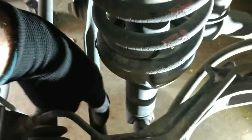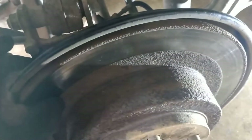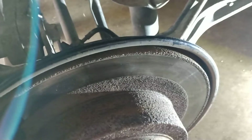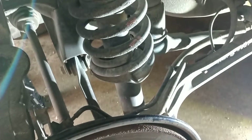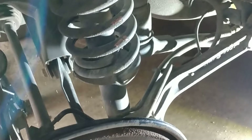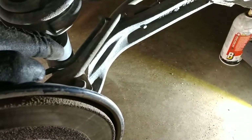I also undid the lower control arms — both of them — so basically the knuckle was free to rotate completely. I may have to do that on this side too, because the issue I found is the new struts are just slightly taller, being brand new, than these already worn-down loaded struts. So I had to release a lot of that to get the knuckle to sink low enough to hook up that bottom bolt again.